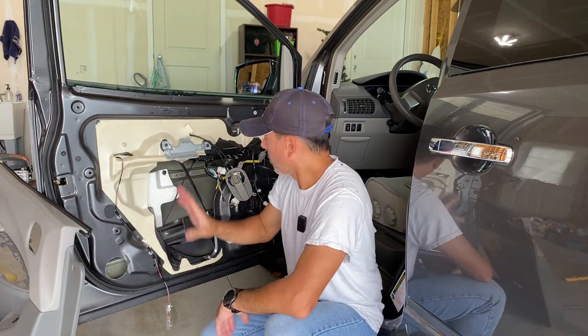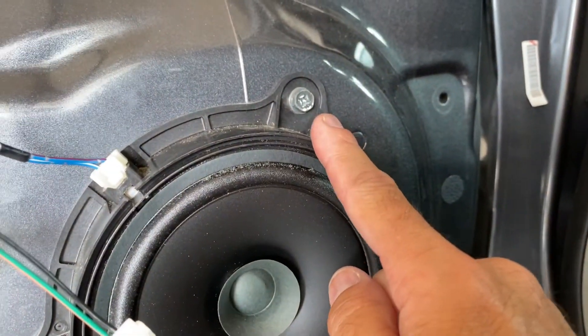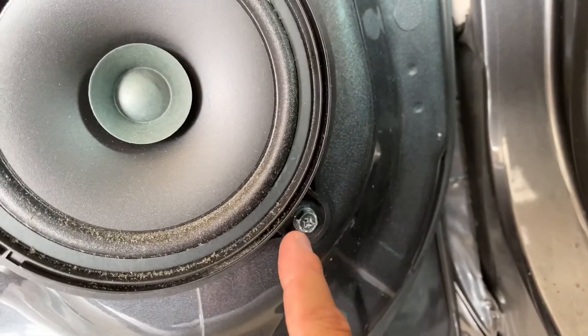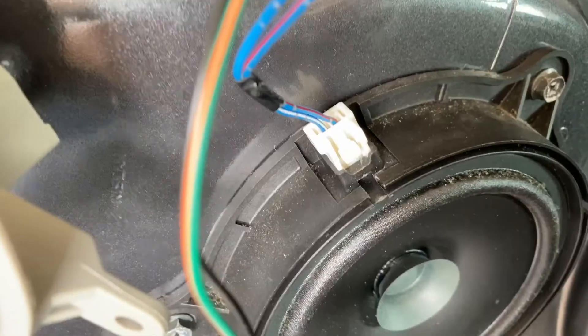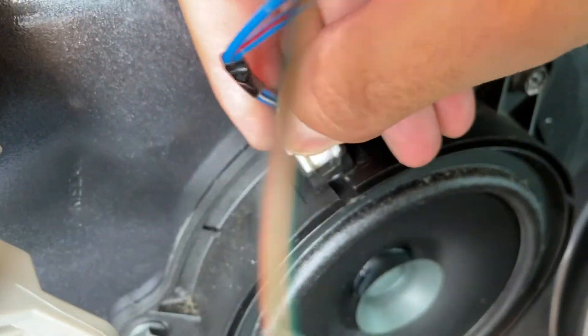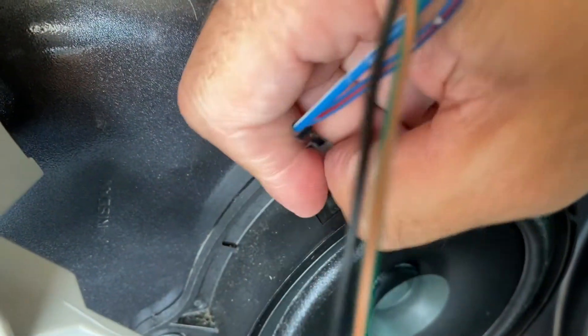Now with that off, you have access to everything. There's one screw here on the left, one slightly off at about a one o'clock position on top, and then one down here on the bottom. Once we take those three off, we can pop the speaker out.